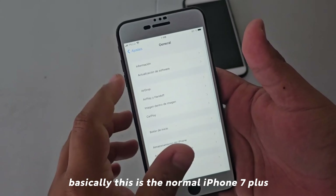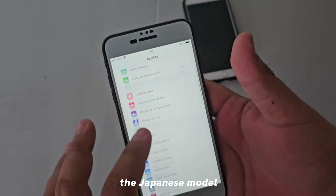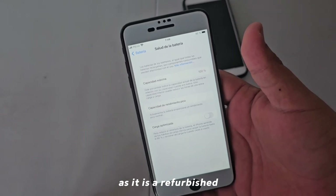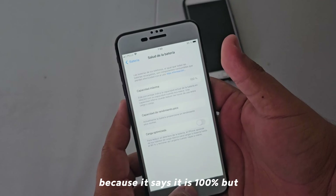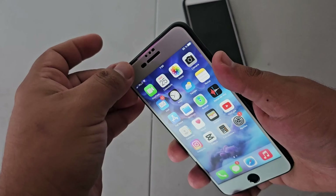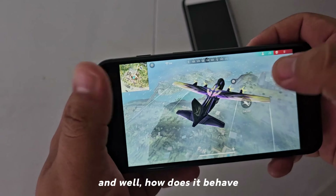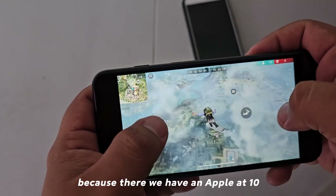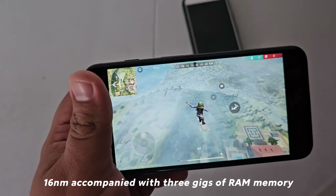I want to show you the information on this phone. Basically this is the normal iPhone 7 Plus, the Japanese model. In terms of battery health, as it is refurbished, I know that was altered — it says 100%, but that was expected. It is a 64GB model, and it features the Apple A10 chip at 16 nanometers accompanied with 3GB of RAM memory.